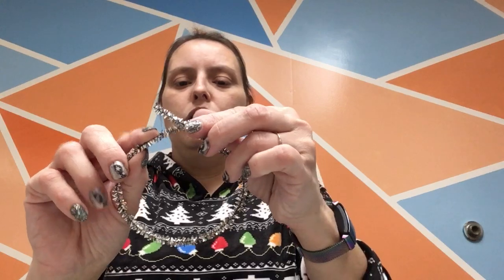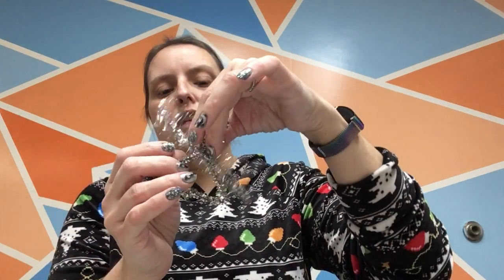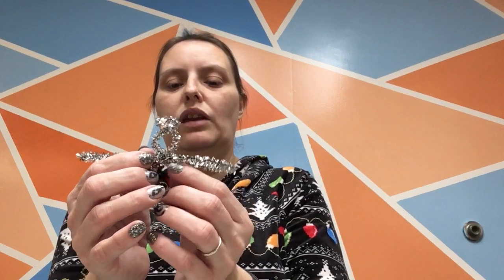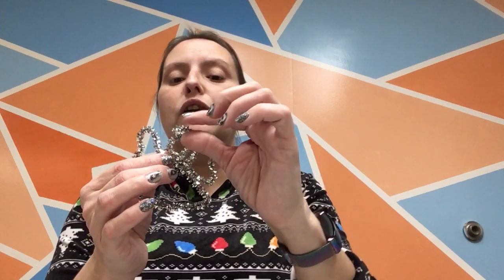Next we're going to do the wings. We're going to start the same way — make a circle and cross over in the middle. Then squash that down in the middle and put the angel's head through it. Once you've got that on the angel, center it right near where her neck is going to be, and then twist a couple of times on the sides to hold that in place. Those are going to be your wings. Shape those into little wing shapes, and ta-da, you've got an adorable little pipe cleaner angel! It doesn't take very long at all to make. You can make lots and lots of them and give them to everybody you know, or decorate your entire tree with them.